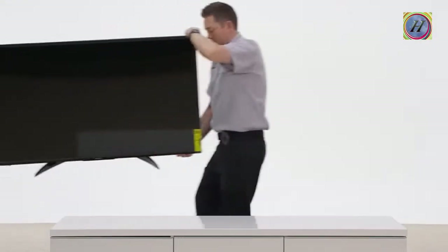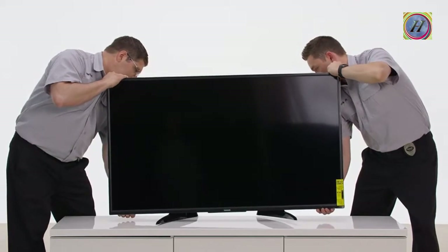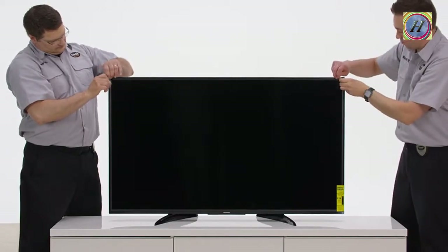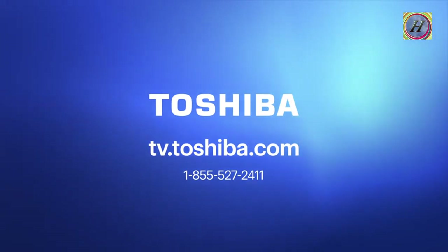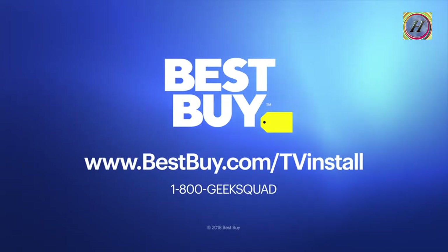Place the TV upright on the console you're going to use and you're done. If you're going to mount your TV, be sure to use a kit that matches your TV's size and weight and anchor it securely into the wall surface. If you have questions about these instructions, contact Toshiba at 1-855-527-2411 or online at tv.toshiba.com. And if you decide you'd like some expert help with unboxing, setting up or mounting your new TV, Geek Squad is here to help.